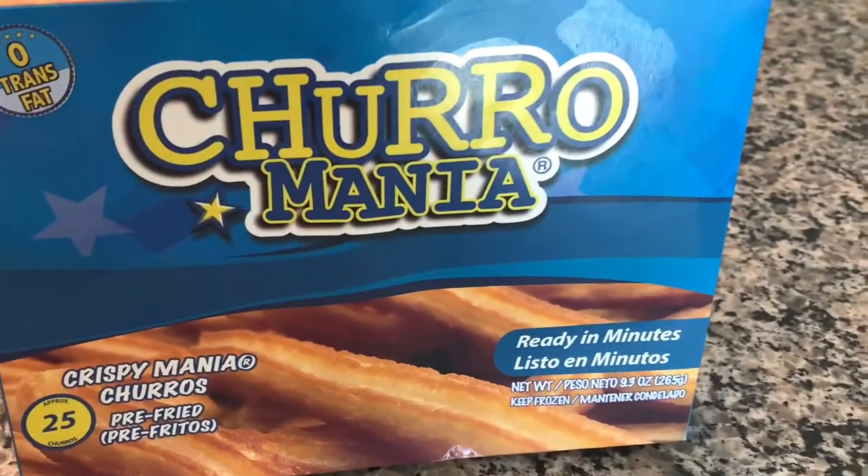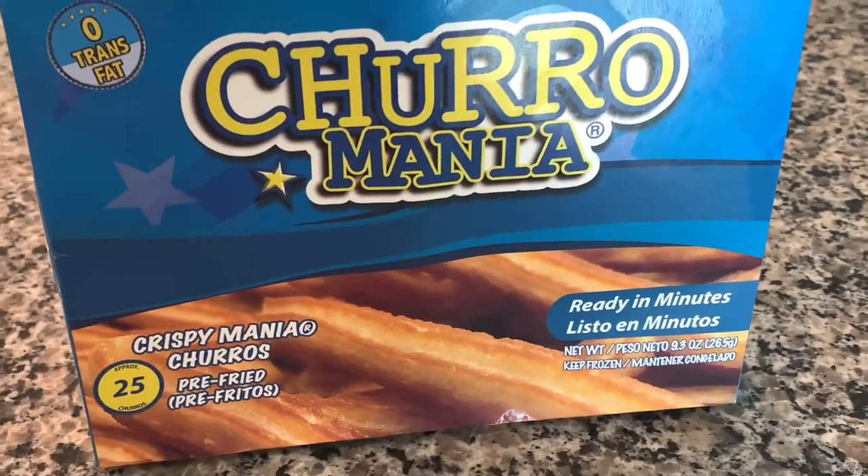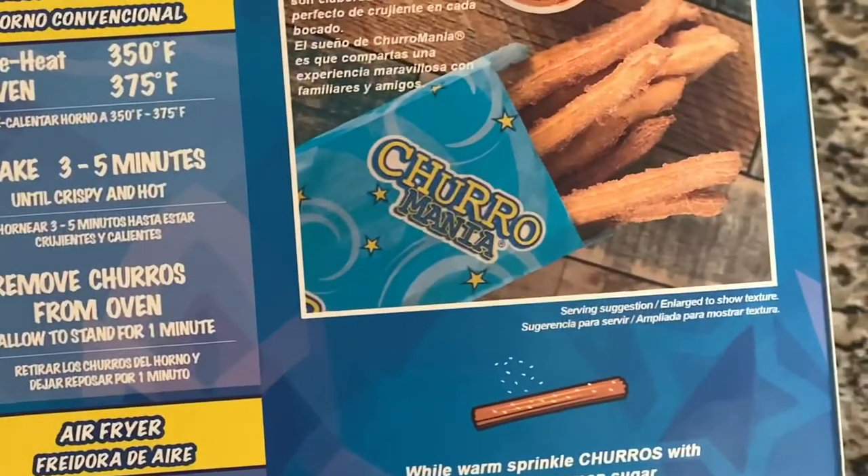I live in Florida and a lot of the Walmart Supercenters used to have the Churro Mania places inside of the Walmart, and I used to always get them. So I'm super excited to see how their ready-to-make ones taste.